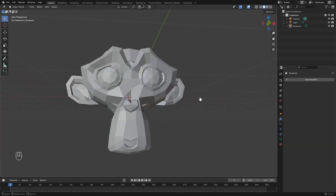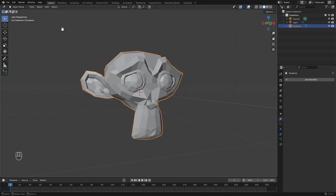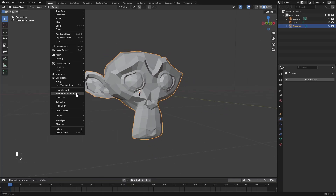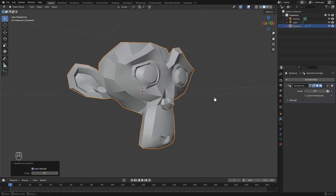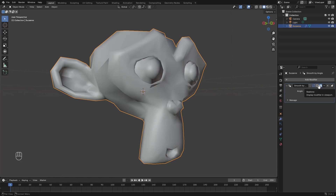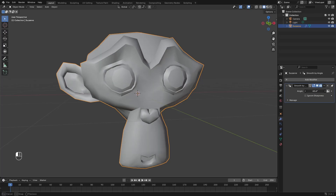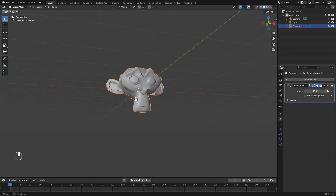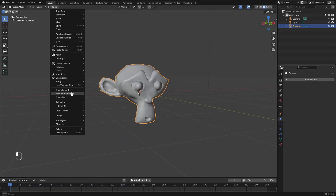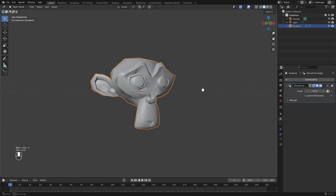The next tip is super quick and easy. If you want your object to look smoother, click on it and go to Object > Shade Auto Smooth. It'll bring you to the Modifiers tab with an Angle property. Basically, all angles under the value you specify get smoothed out. You can smooth things out without using Subdivision Surface, which looks considerably better than Shade Flat.